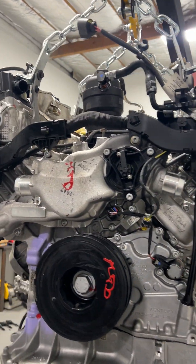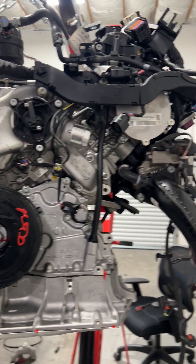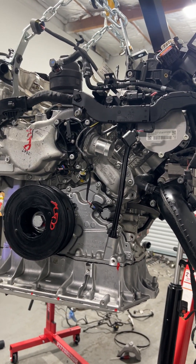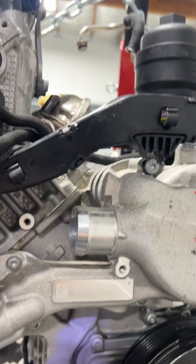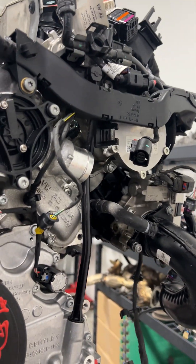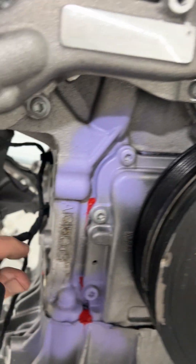Welcome to another episode of the Manly Garage. I've got this EA 825 V8 twin turbo Audi motor. I got this motor with 692 miles from a reputable seller on eBay. I was really excited - I was going to have a new wiring harness, new vacuum lines, a lot of parts coming with it that I wasn't going to have to replace.